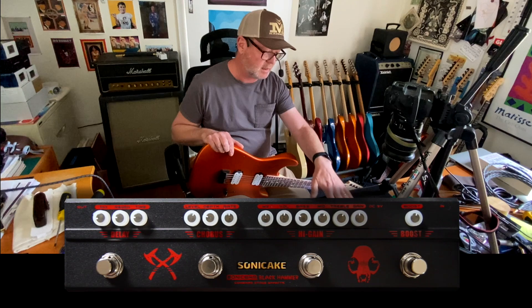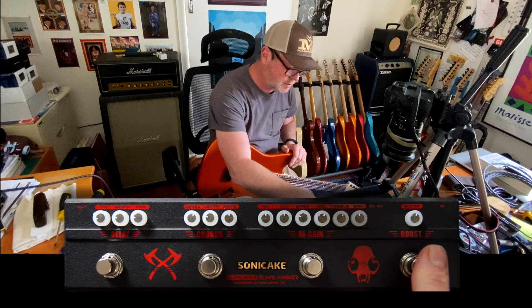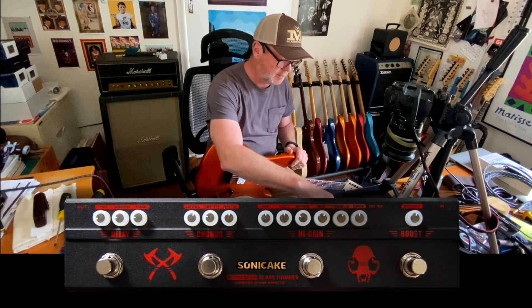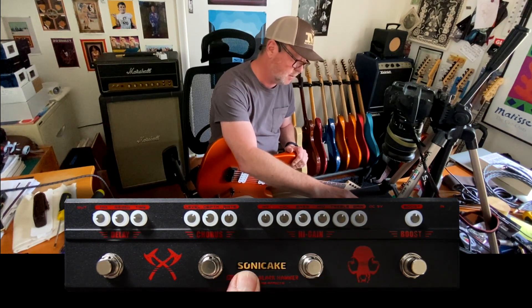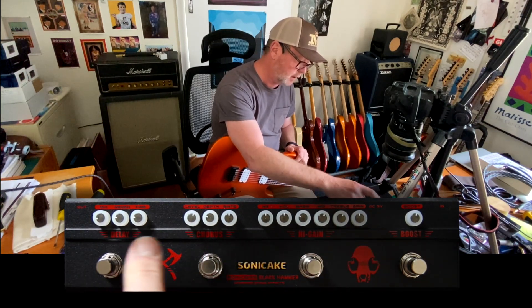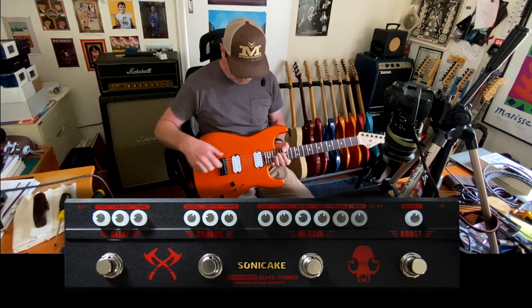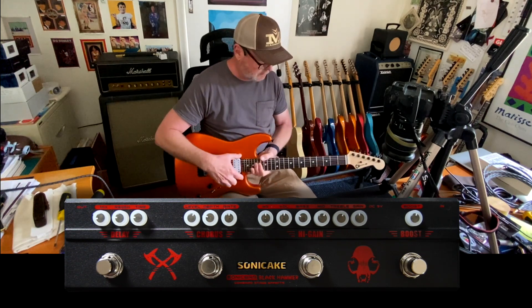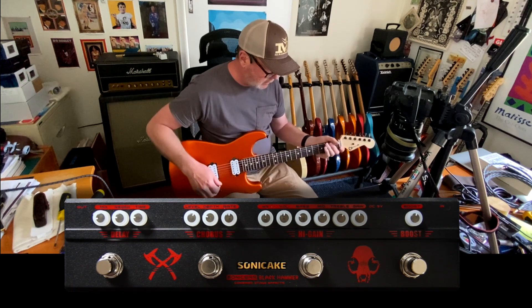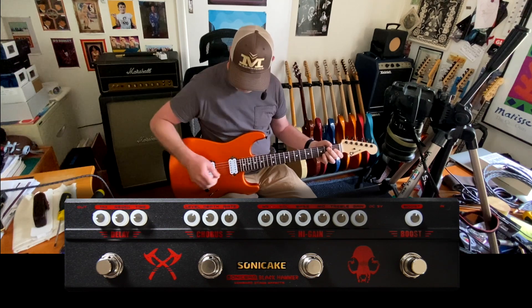This pedal is a multi-effects specifically aimed at metalheads. You've got a boost — sounds like a little boost up to about 20 dB — into the front of a high-gain distortion, and then after the distortion you've got a chorus and a delay. I'm using a Charvel San Dimas HH with a Seymour Duncan Jeff Beck in the back and a '59 in the front. To demonstrate this adequately I've got a very clean Shiva in the Axe-FX, so it's pretty homogenized.